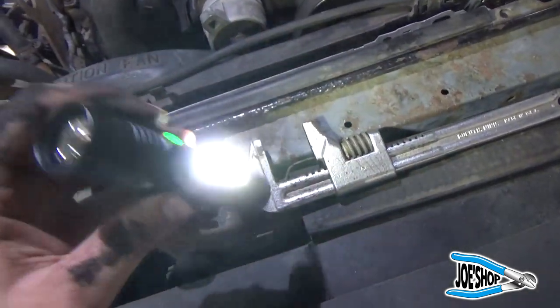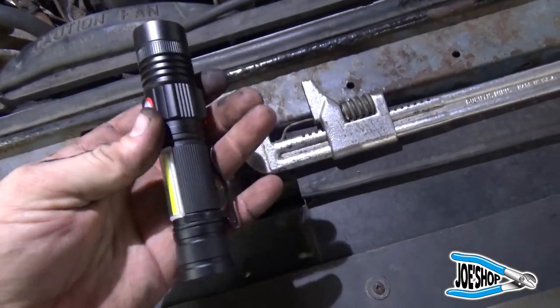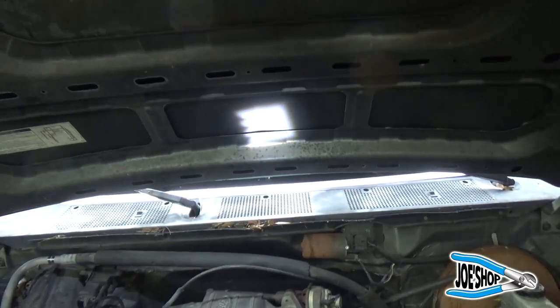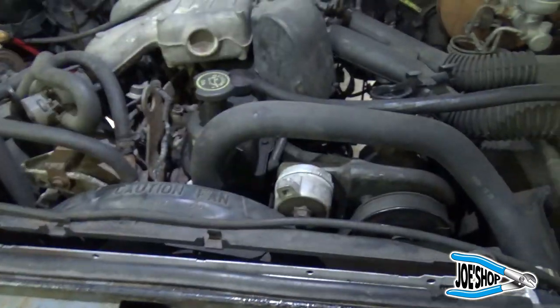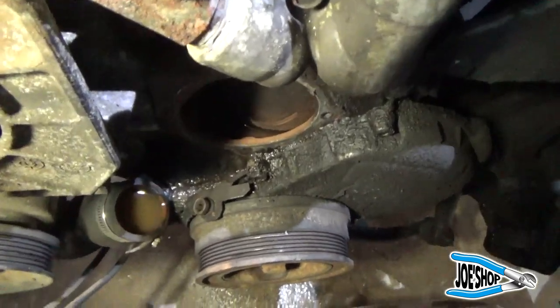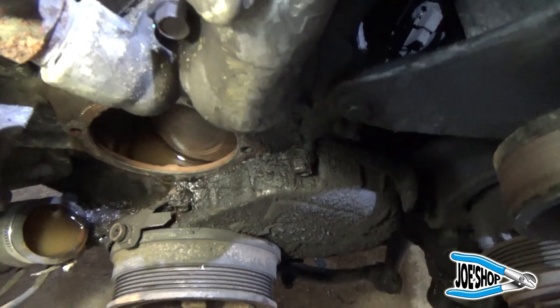I have a new little rechargeable flashlight here — you charge it with your cell phone charger. It's a great little light with an interesting beam pattern. These little lights are handy. I've got the water pump off. The gasket material down there, I'm going to go ahead and knock that off.